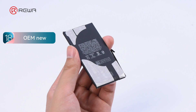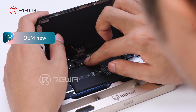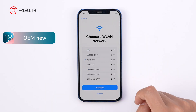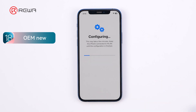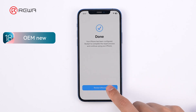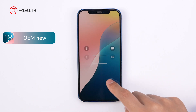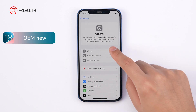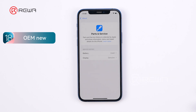First up, we'll replace the iPhone 12 battery with an OEM new battery. After the replacement is finished, we run the repair assistant to check the result. Repair assistant allows the OEM new battery to pair with the phone. No unknown part message is shown.